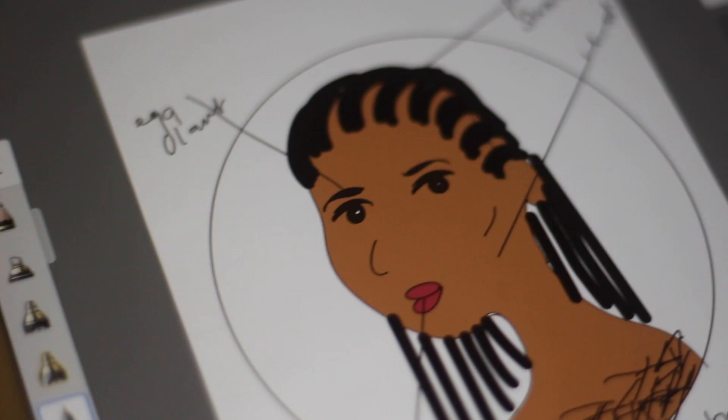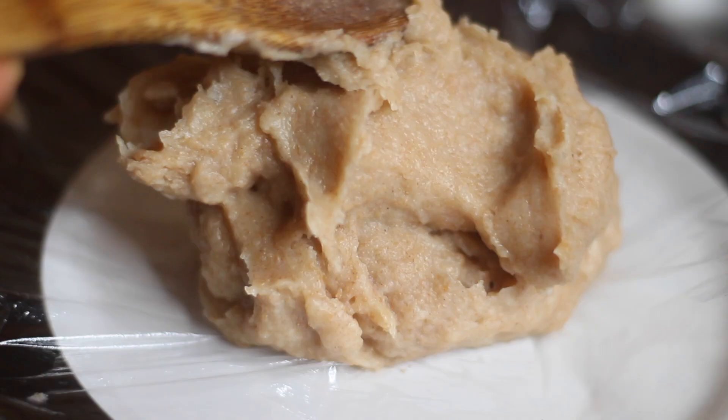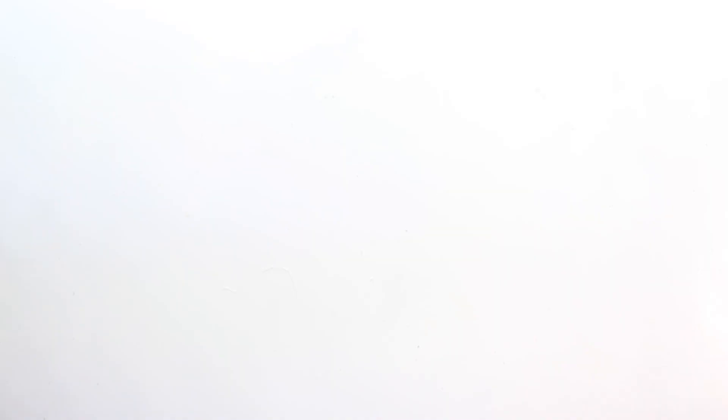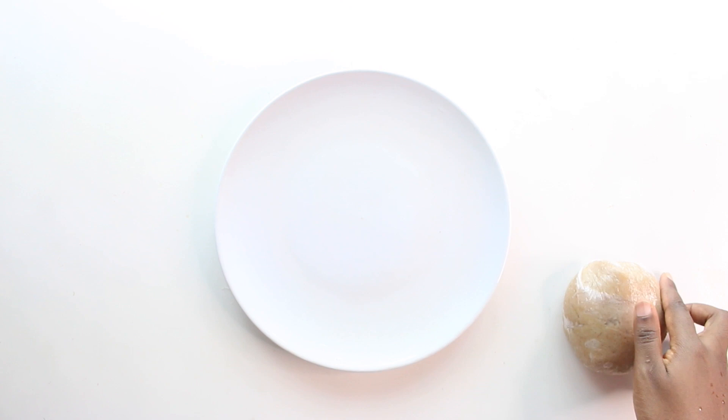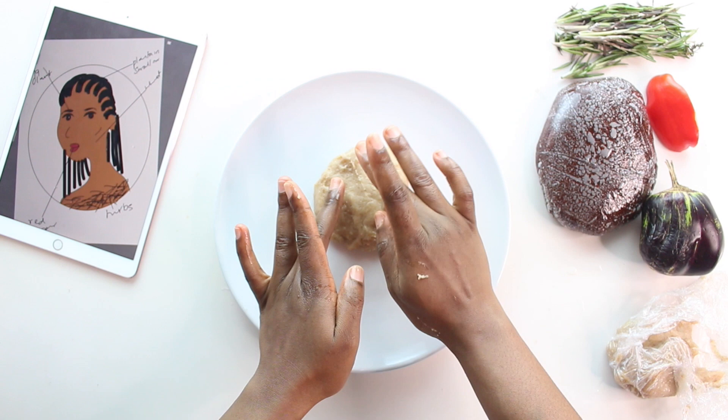I then put on the features on the face and then label it with what I'm going to be drawing it with. This is me making wheat swallow — that's going to be the skin. I put it in cling film so I can preserve the freshness. These are the other ingredients I'm going to be using for the illustration.